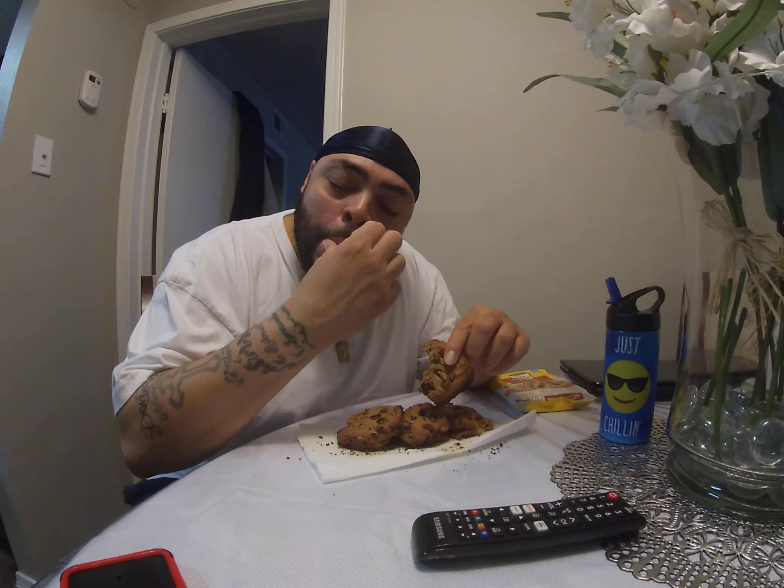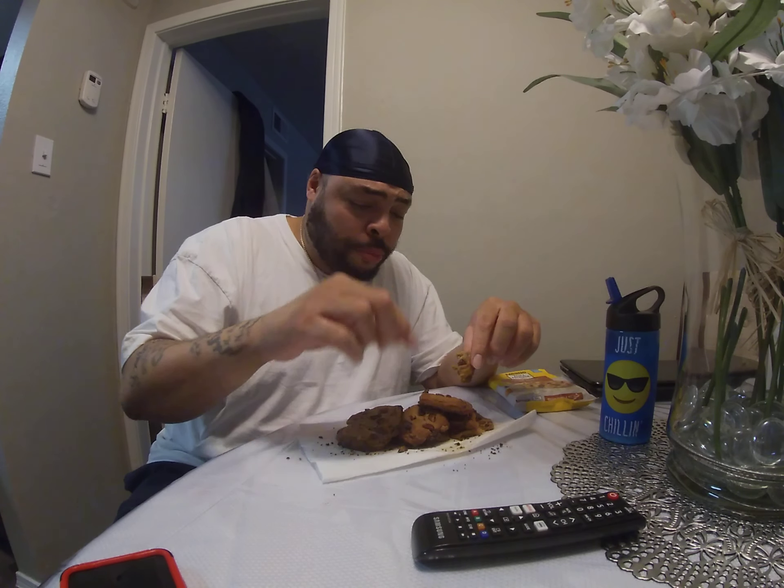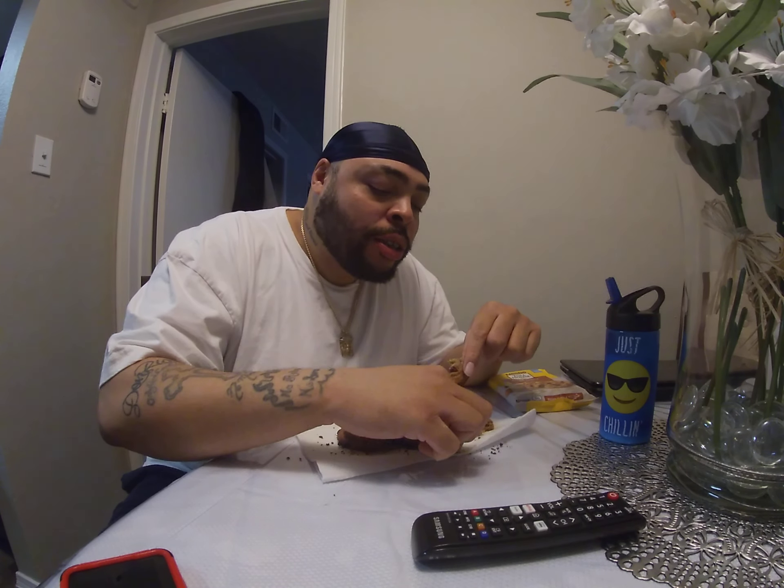You better eat these while they're gone — while they're at school and work — because if you cook these and they're about to pull up, you better run in the basement and hide and eat these, because if you don't, they're gonna be gone.